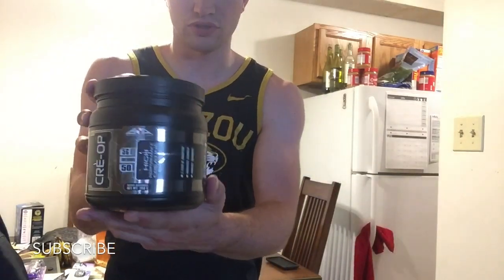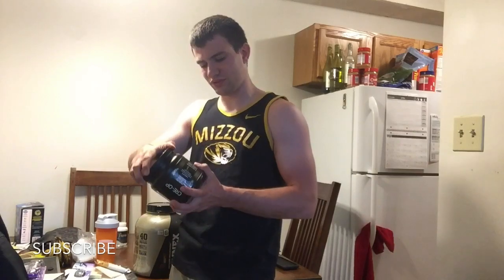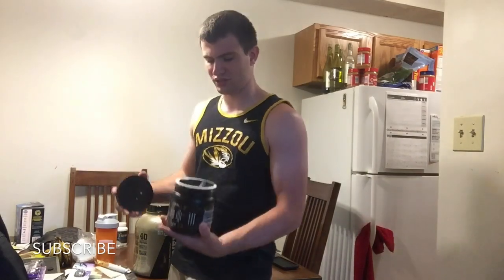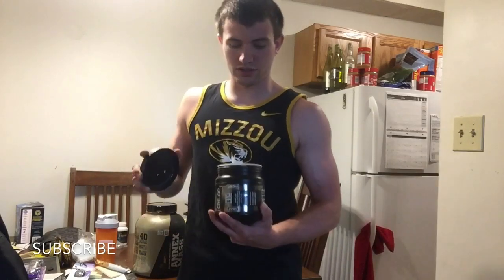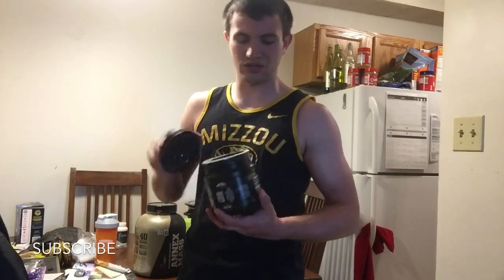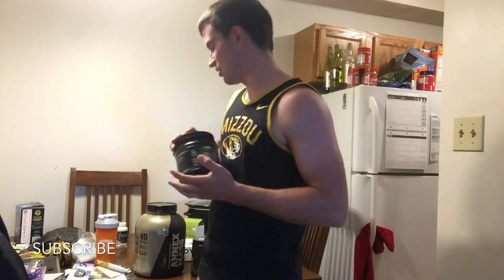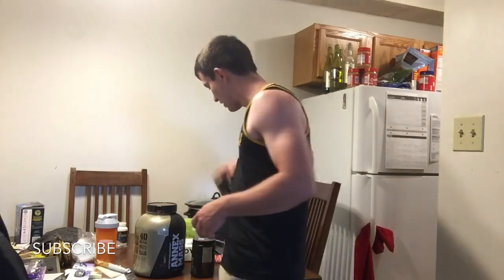The creatine I use is by Creop — creatine monohydrate, not the hydrochloride version. It says 50 servings per container, but I've had it since July or August and I've already gotten about 100 servings out of it. One scoop gives you five grams, which is all you need — really just three to five, maybe six grams a day.